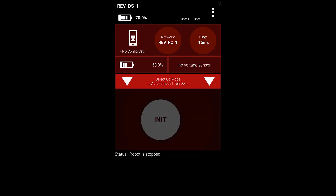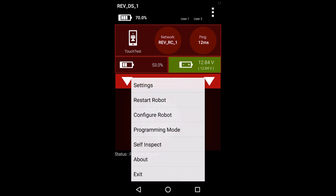In this section, we will be configuring a servo on the expansion hub. We will be using the driver station phone in this demonstration, but please note that you can also create a robot configuration from the robot controller by following the same steps.